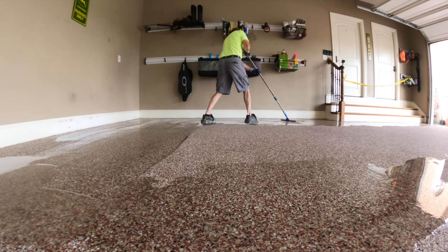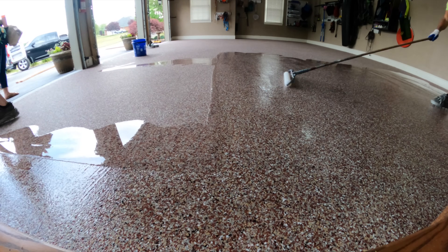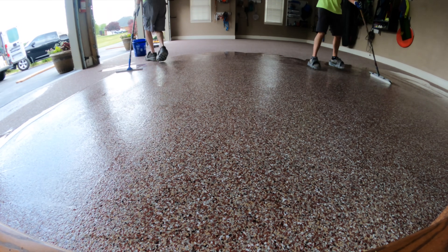There's been a push in our industry to use polyurea on every single garage floor, and the sales pitch is that contractors can get in and out in one day. But for us, the benefits don't outweigh the downsides.